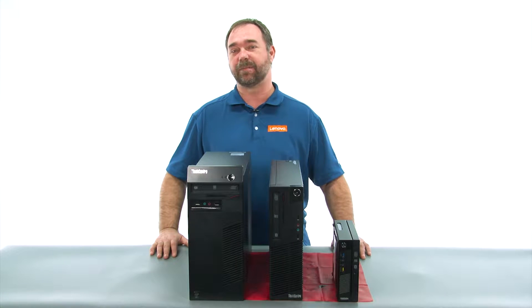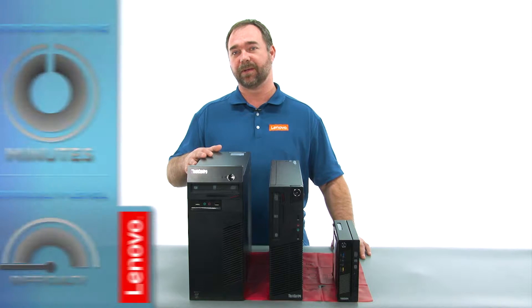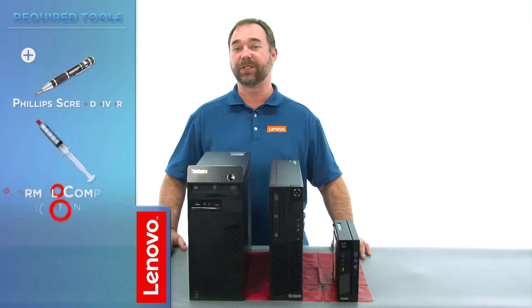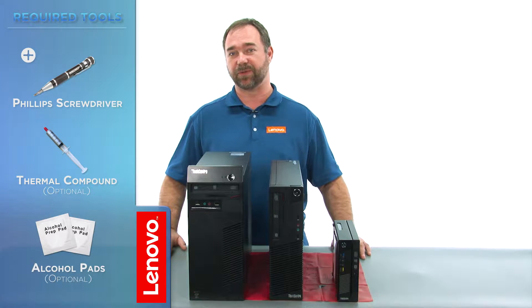Today, we're going to be replacing the microprocessor and the heat sink fan assembly for the tower. The process will take about 25 minutes, and you might want to have a little experience working on computers before trying this. The only tool required is a Phillips screwdriver.